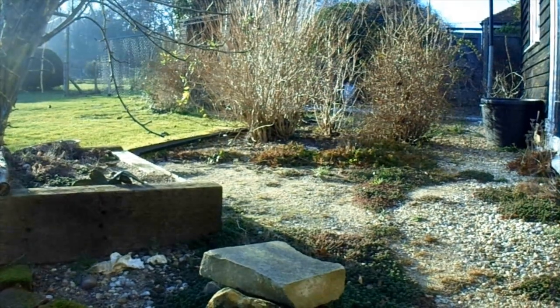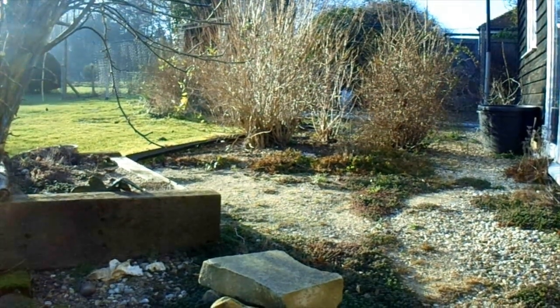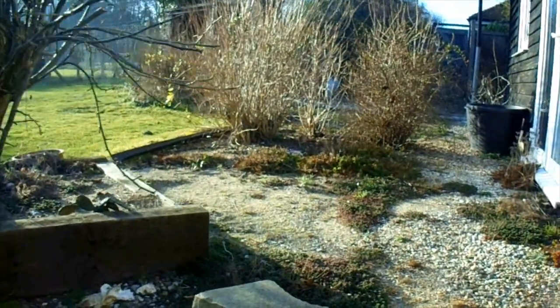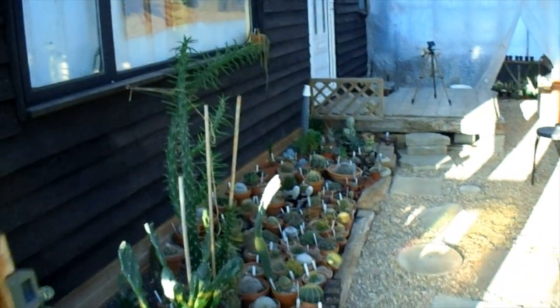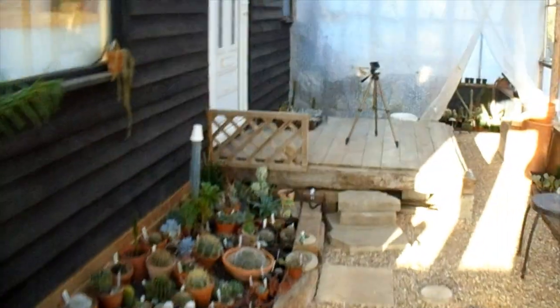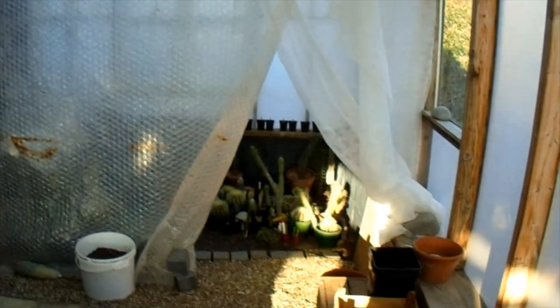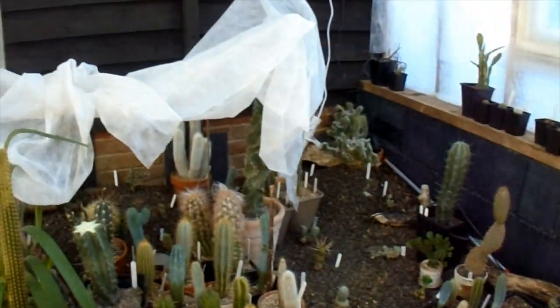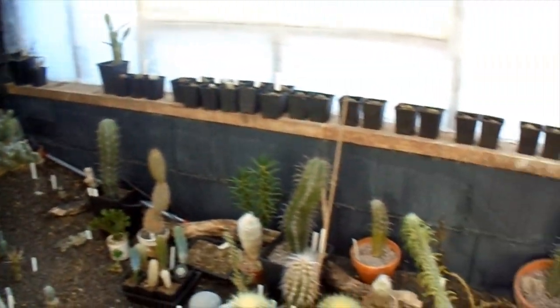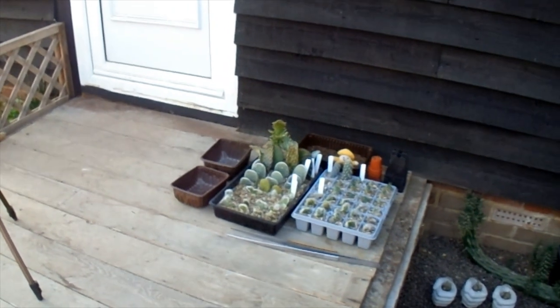Good afternoon, cactus people! It's a lovely spring day in the middle of February and we've got the cactus house door open today, so if you'd like to join me, look inside — I've uncovered all the plants. The door's been open all morning; not taking the tent apart yet because we still might get some frost. Still got fleece at the ready just in case, but those things are looking okay.